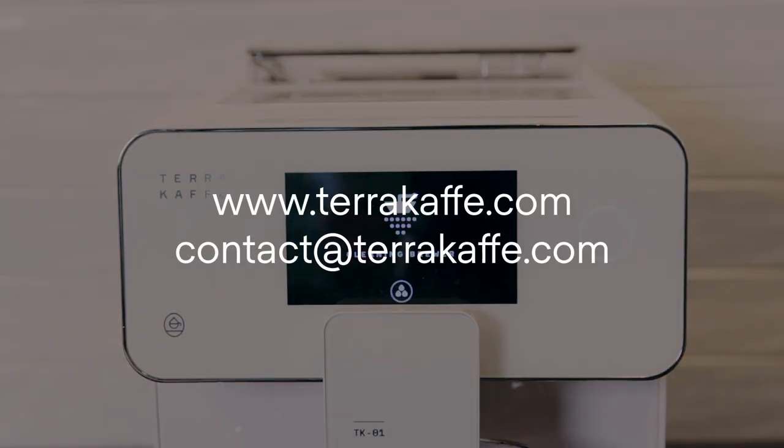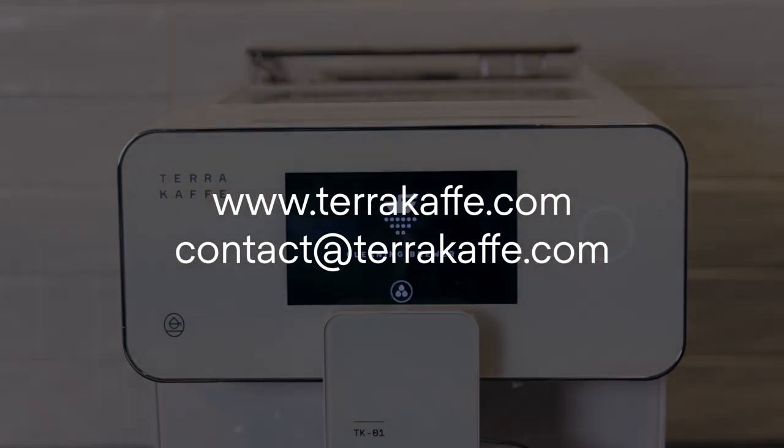As always, feel free to reach out to our team at contact@terracafe.com if you have any questions about this.